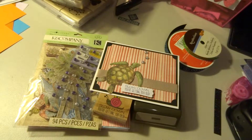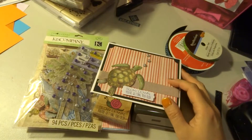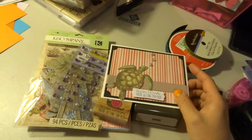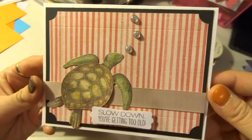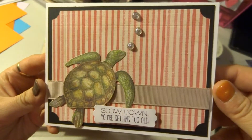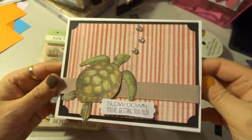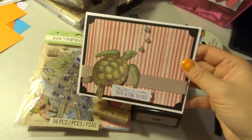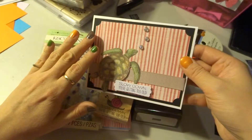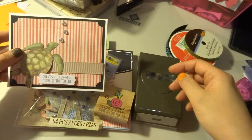Hey everybody! My desk is a big mess, but I wanted to finally do a project that I made — a little card that I just threw together. It is this turtle card, 'Slow Down, You're Getting Too Old,' for a birthday. I'll put a birthday greeting on the inside. I rarely do project videos, so I wanted to throw one together for you guys.